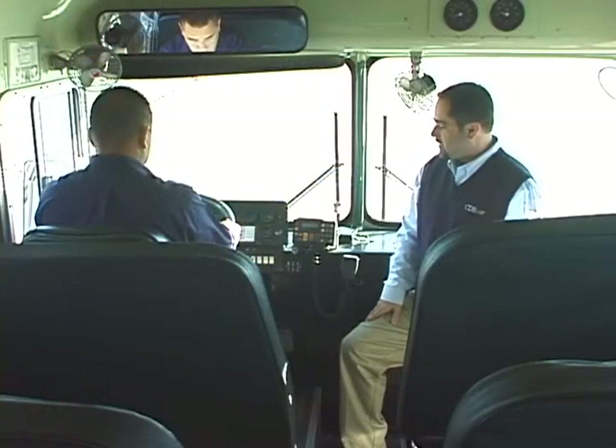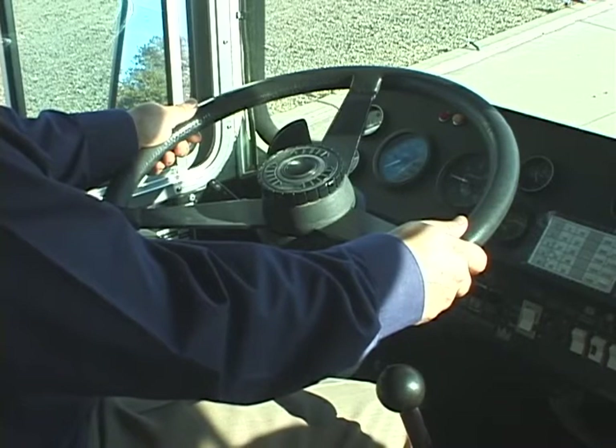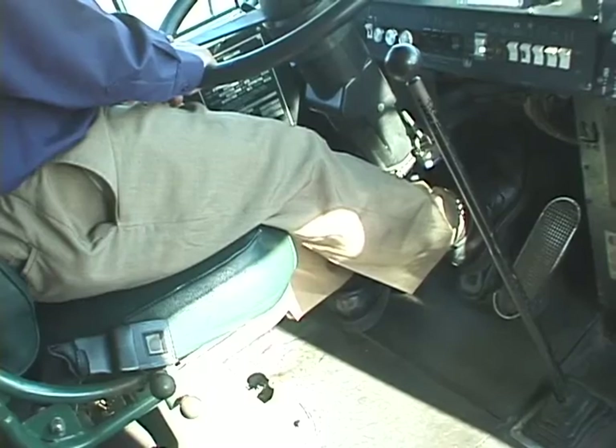Matt will open the video by demonstrating the three most important issues of seat adjustment. He will also talk about the negative consequences that occur when a bus seat is not properly adjusted.